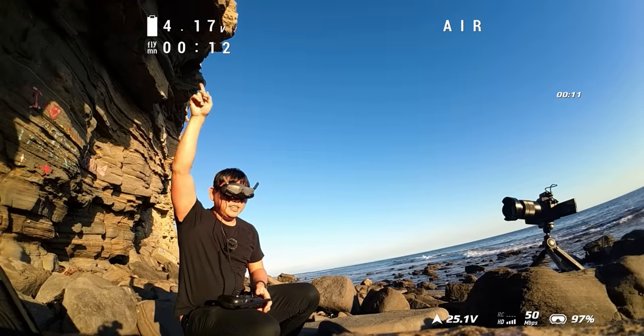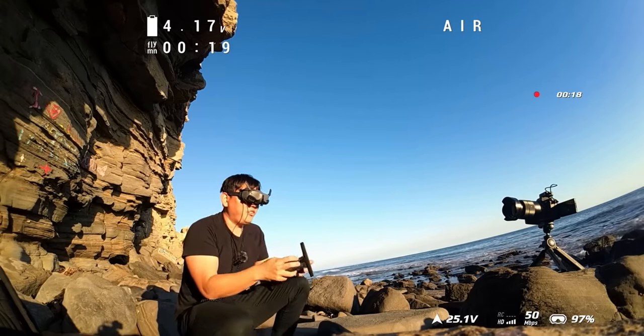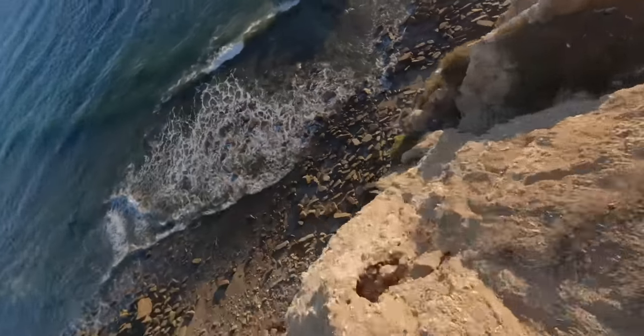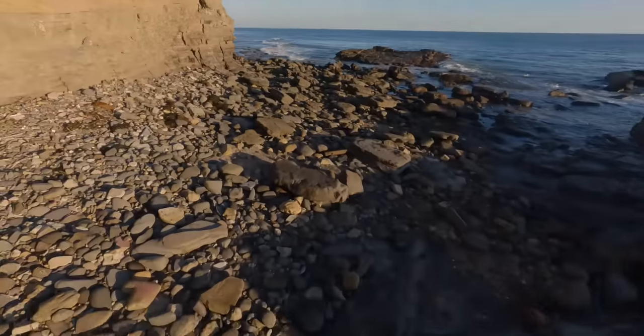I've got my OSD up so I can see my voltage per cell as well as flight time, fly mode, and stuff like that. This came pre-configured. Got a little bit of a breeze but I don't imagine it's going to be a problem. No problem with dives — I did have my stick almost all the way up though.